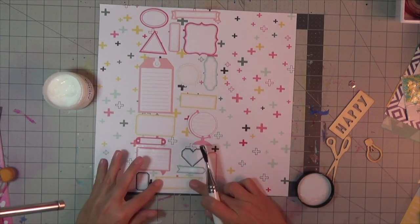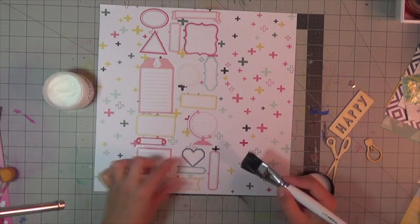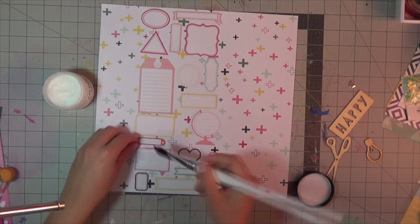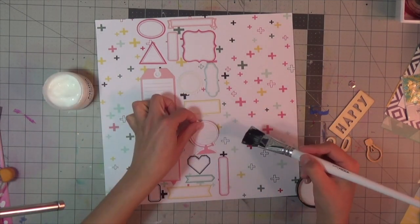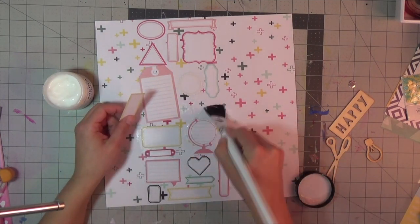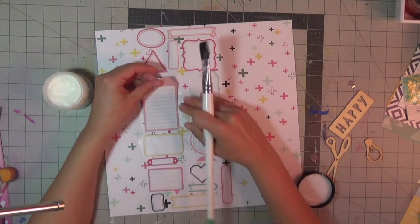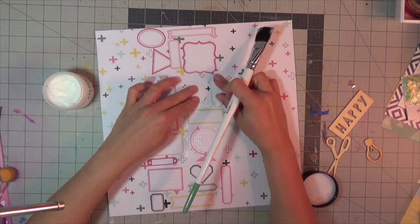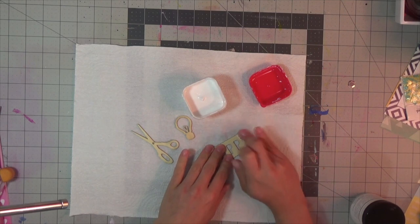I'm going to adhere it all with some Dina Wakley gel medium. I'm using this instead of regular glue because I really want to seal the surface from the back side and all around so that it takes mixed media better. I could have used glue and then covered the whole area with gesso, but I find that all of these labels would buckle, warp, and not be completely adhered flat to the page.